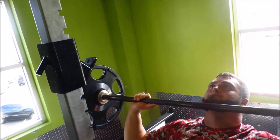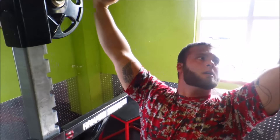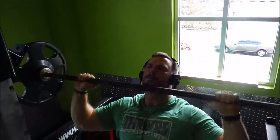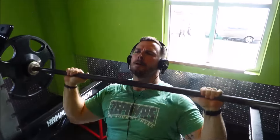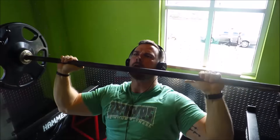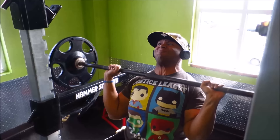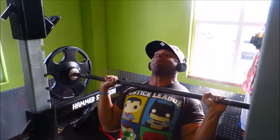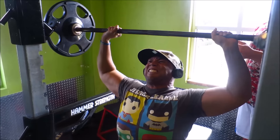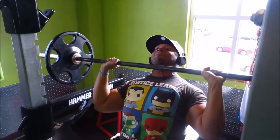Derek got us started off with doing a little bit of seated overhead shoulder press, and this is very hard for me. I normally do this standing up with the push press variation, so sitting down was a lot harder — stabilizing was a lot harder. Avery and Derek rocked it out, and eventually I did stand up, but it was a good way to warm up the shoulders.